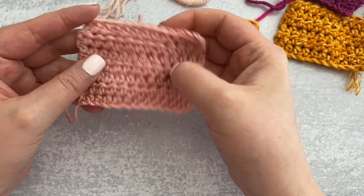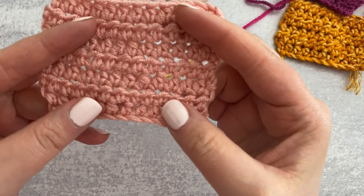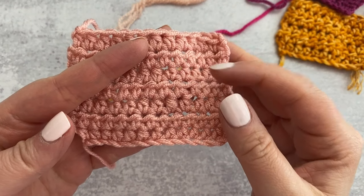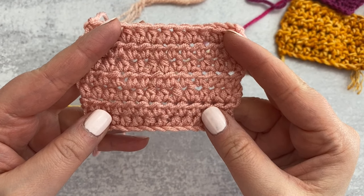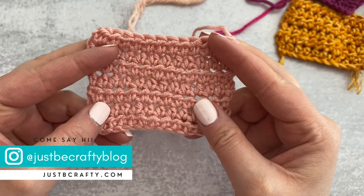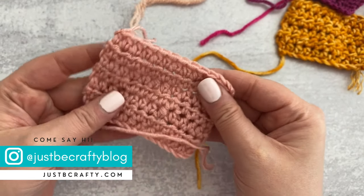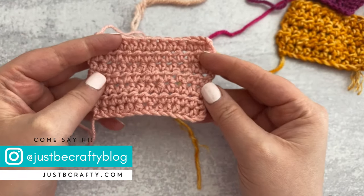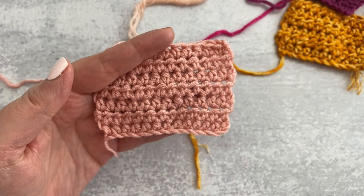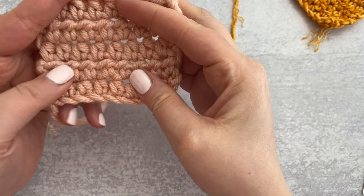Moment of truth — the swatches that went in the dryer curled a little bit, but at first glance they look really good. The air-dried swatches obviously look the best upon first inspection because they were laid flat. First up is Small Stuff — it almost looks like washing made the stitches look even more texturized than before, and the swatch feels about the same or slightly softer. None of the stitches look distorted, there's no pilling, the color has not faded — I'm super impressed.